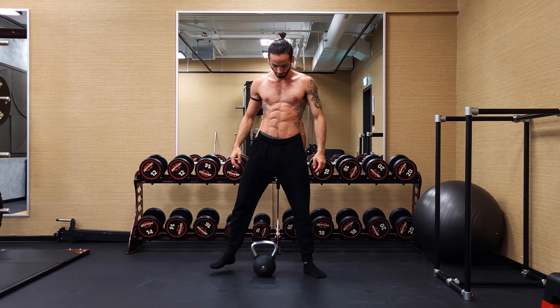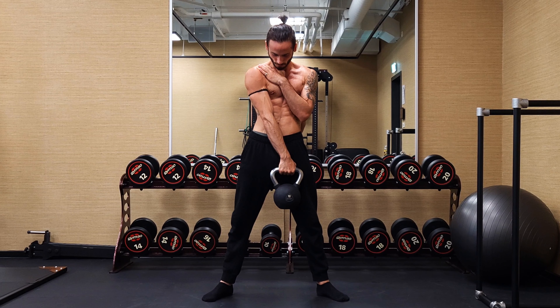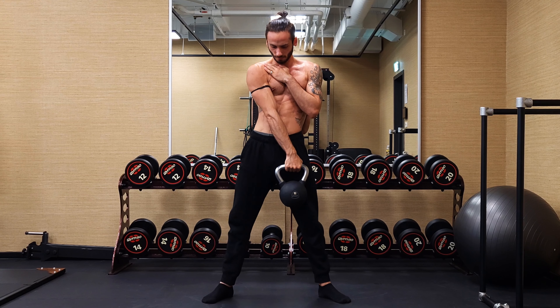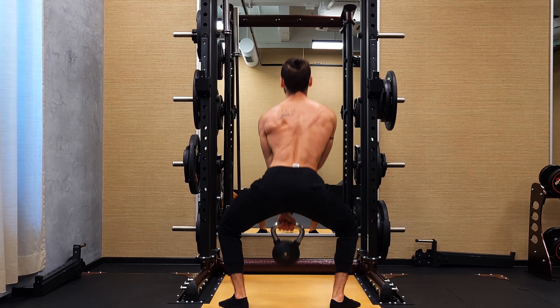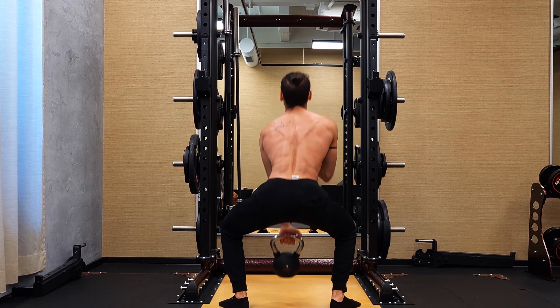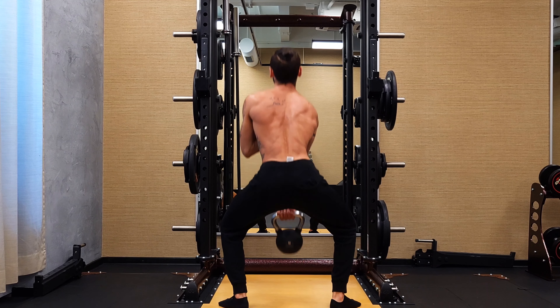Starting with the first one: the sumo single-hand deadlift. For this one we want to stand wider than shoulder width apart. We grab with one single hand and we're going to switch to the other one between every single repetition. Keep in mind that we want to pull the kettlebell to the other side of the body — if you're grabbing with your left arm, you pull to the right side, and vice versa — because this gives us a little bit of added activation in our chest musculature. You also have to stay very upright in your upper body, meaning your lower back and spinal erectors are flexed during the entire exercise so your back doesn't round and you don't fall into spinal flexion. Stay in spinal extension the entire time, keep your back straight — you may lean a little bit to the side, but that's basically it.